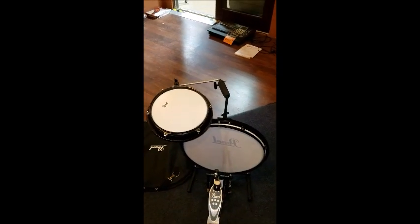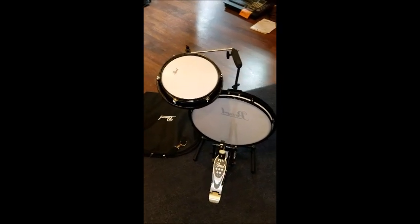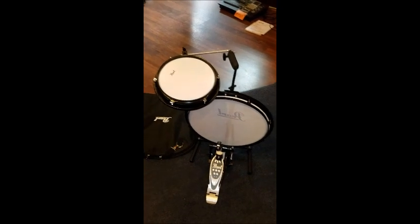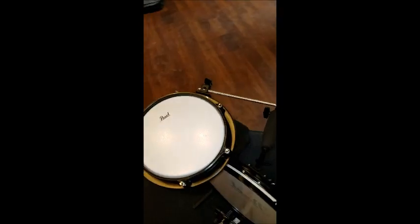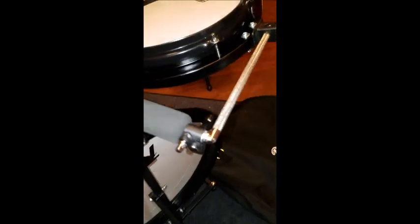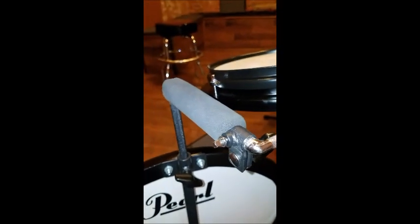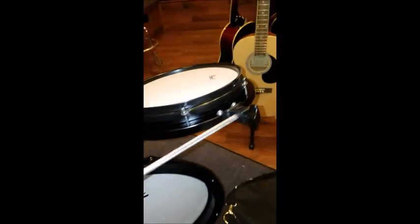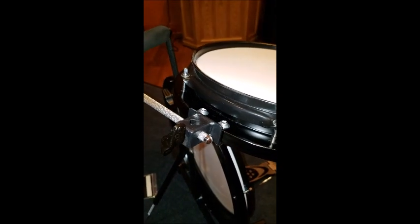On the snare drum underneath, it's got the half-wire snare. Pearl does a good job with their shipping — they put cardboard over those wires and bubble-wrapped everything, so it came out nice and neat. On the joints, you've got a wing nut, and they also put in the snare head tension screw so you can tighten that down extra so it doesn't move.